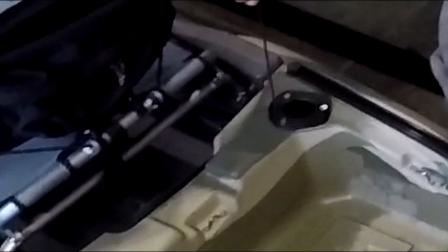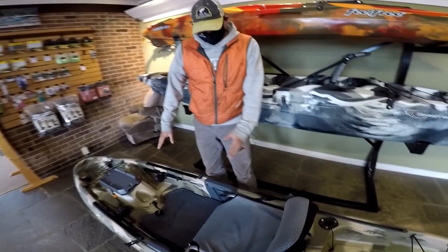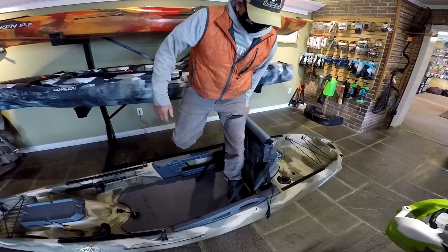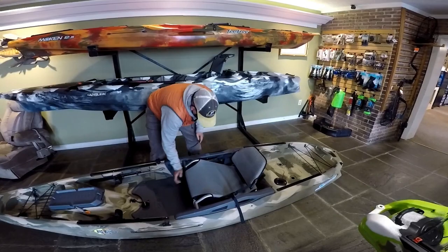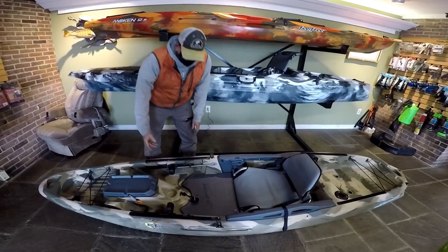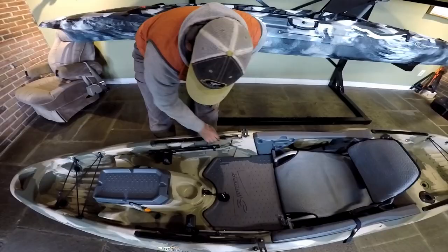Then you have your rod holders with rod safety leashes built in. The seat adjusts to actually three positions and a stand-up position. So if you wanted to rig it as a lean bar, you could use it to lean against in the back. There's your other position where you have the lower back and the raised front, and then all the way down. Stand-up assist leash. You saw the foot pegs.